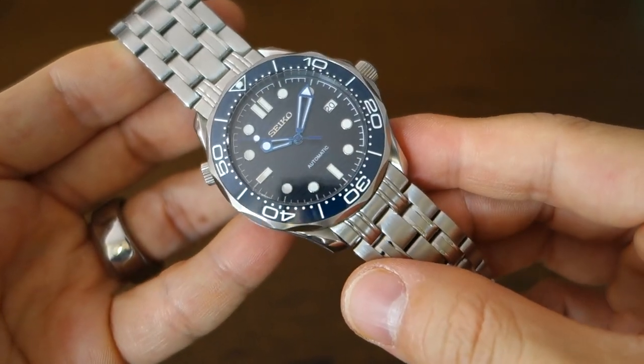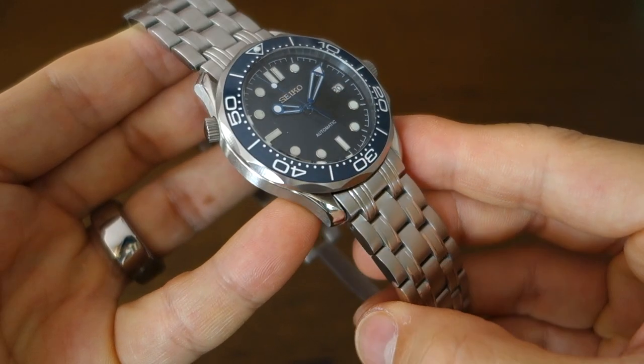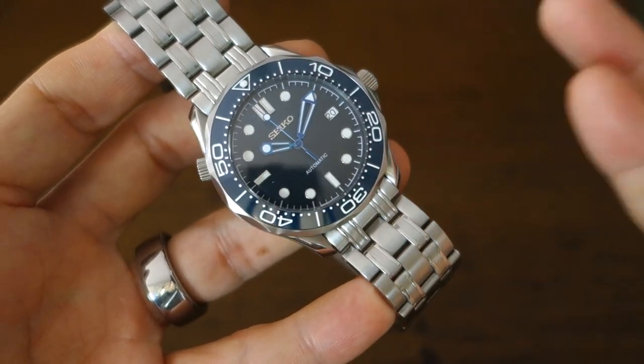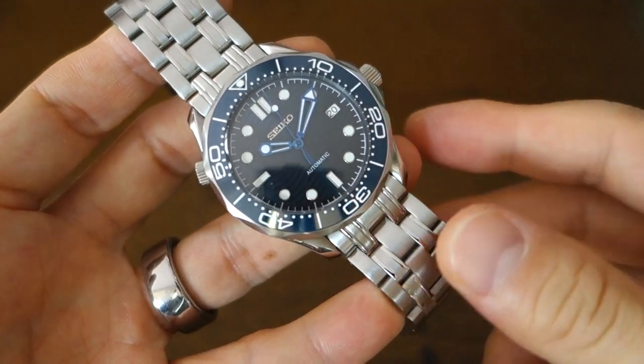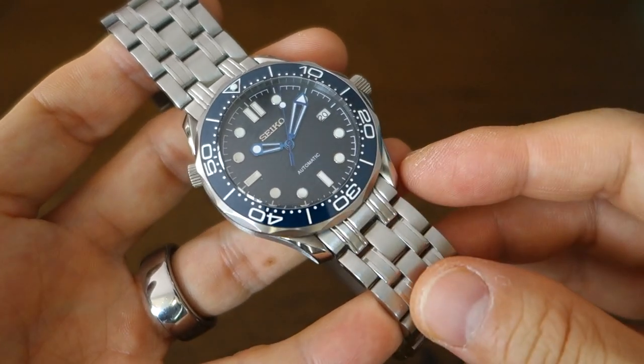RRP on their website is 400 USD, but on sale at 320 — maybe they will only ever sell on sale. Let me know if you see it at full price. I think 320 is probably what this discussion should be based on.